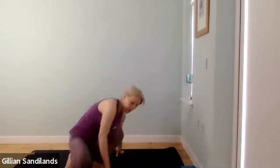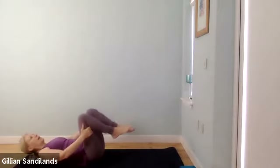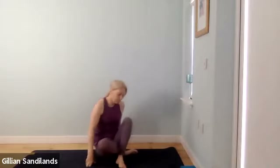Just take a few moments at the start of class to come away from your morning and begin to draw your attention inward. Just become aware of your breath as it moves in and out through your nose.